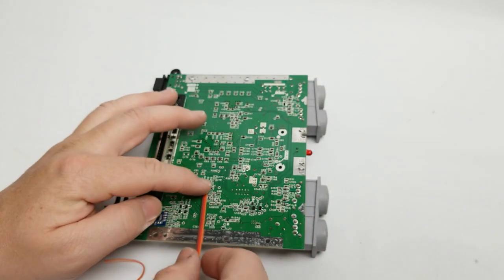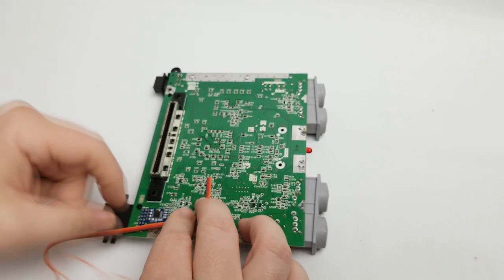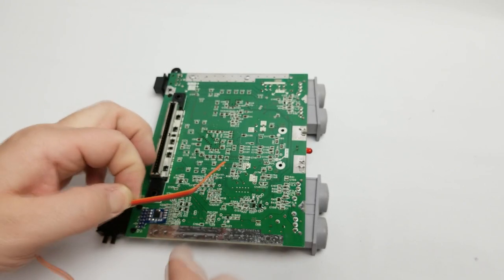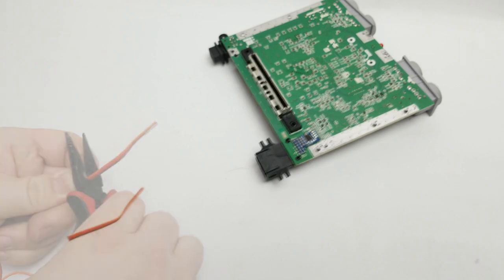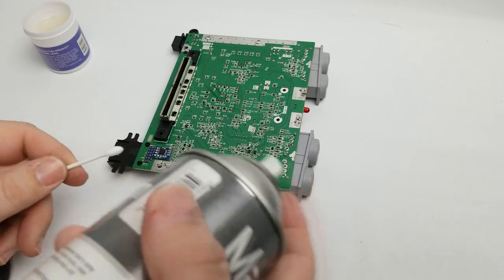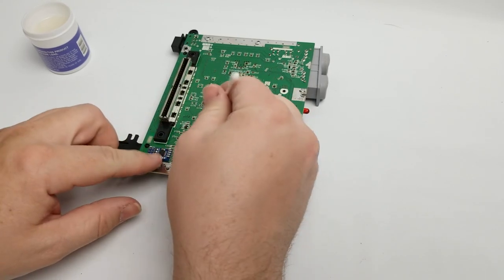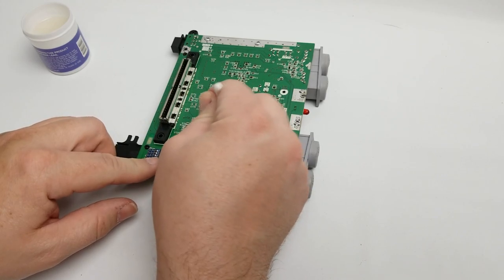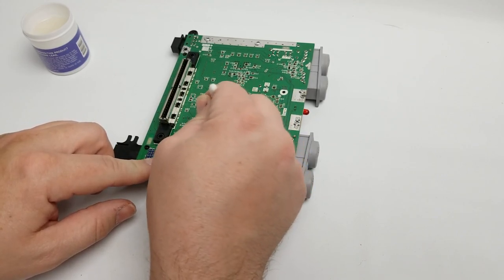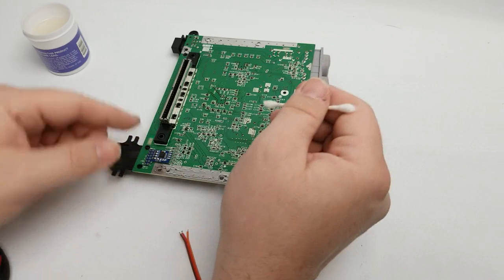I'm going to measure the wire length by laying it out — about that long — and then cut it to fit. Before I solder to the board, I need to make sure I clean the board where I'm going to be soldering. I'll use just a little bit of Magnum Force on a Q-tip and wipe down R10, R9, and R8. There was a little bit of dirt and dust on the cotton swab. I'll set that aside to dry.